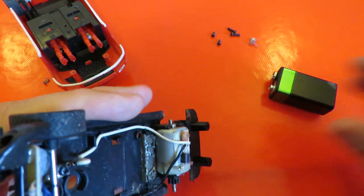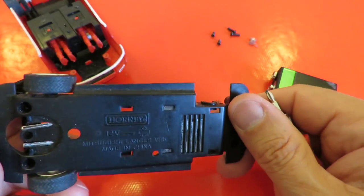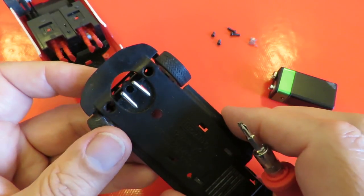So that part fits alright. We've got a magnet there to hold it on the track, so that part's alright.